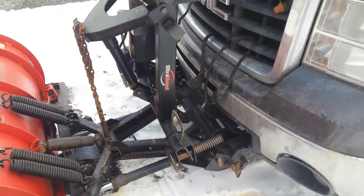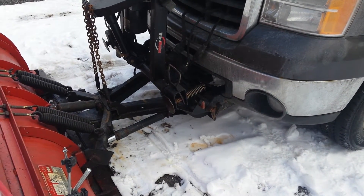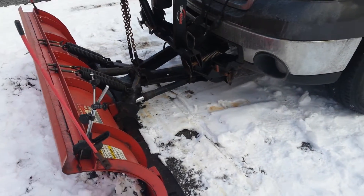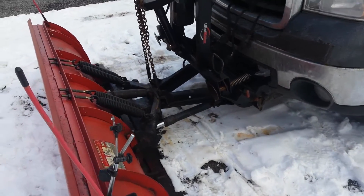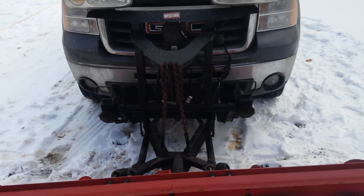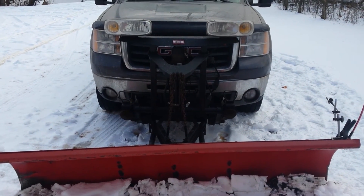I think Western has the best hookup system — that's probably the biggest reason why I bought this plow. Anyway, I hope you enjoyed the video and I'm going to show you some more larger snowstorms. You can hit the subscribe button if you want, or leave a comment — it would be really nice. Thanks for watching.